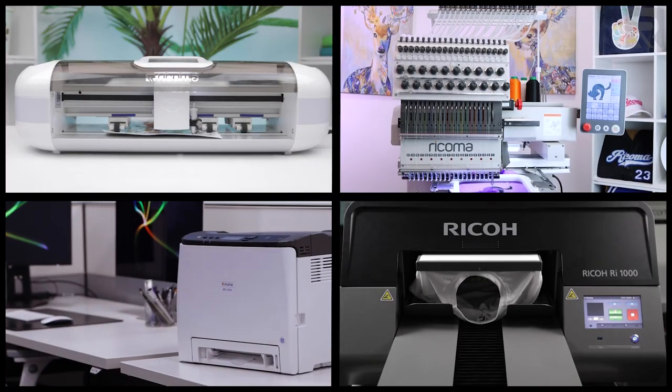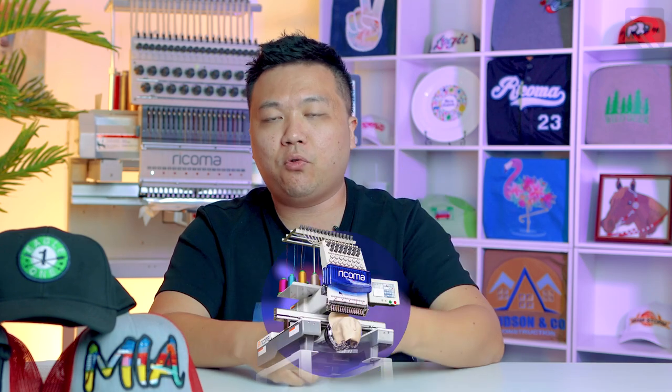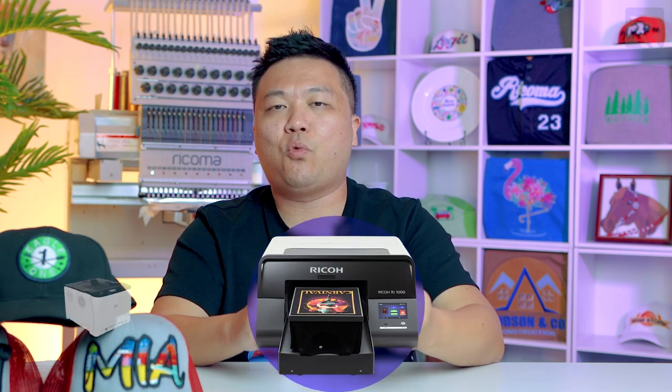For someone looking to get started in the apparel decoration business, it's natural to feel a little overwhelmed by the number of choices out there. The three or four main methods we offer here at Ricoma include embroidery, direct-to-garment printing, white toner transfer printing, and heat transfer vinyl. All of these methods have their own nuances, and there might not be a single best method — it all depends on your individual circumstance and your business.